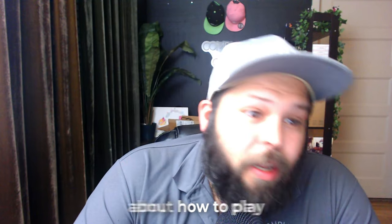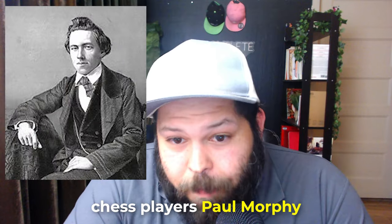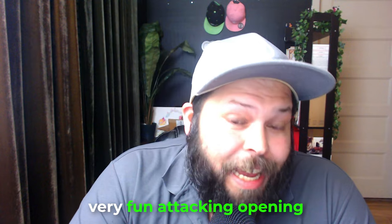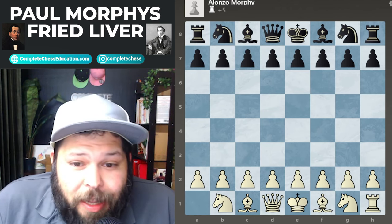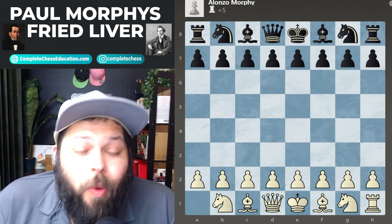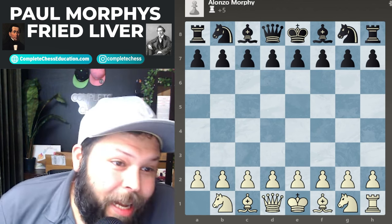Hello chess family, it's me National Master Jesse James, and today we're going to be learning about how to play the Fried Liver Attack. In this game, white is being played by one of my favorite chess players, Paul Morphy. He plays a whole rook down and is still able to win with this very fun attacking opening. Let's get to it.